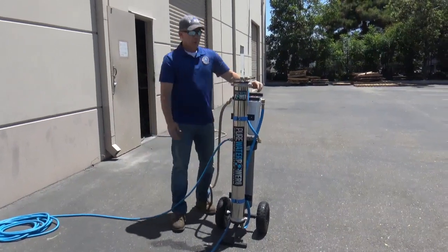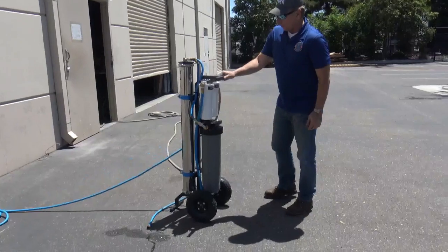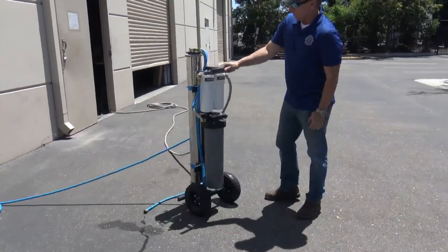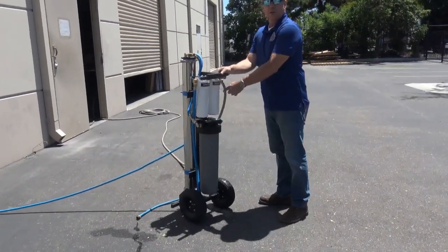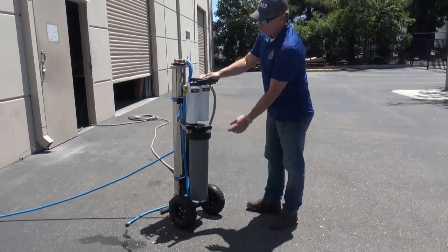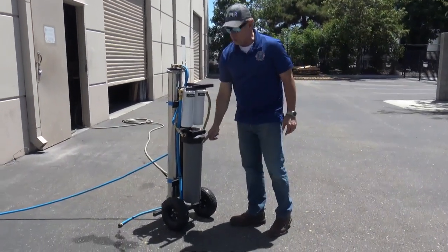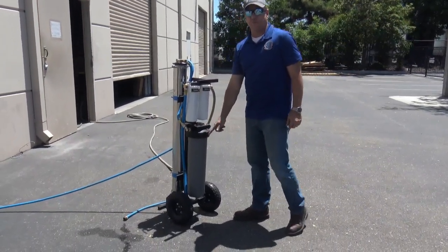It has a 40-inch RO, and on the back side it has a couple of pre-filters. This is a sediment filter — it takes out the large solids and rust out of your raw water. Then it goes to the carbon, which takes out the chlorine, then it goes through the RO, and then comes into our 20-inch DI filter.